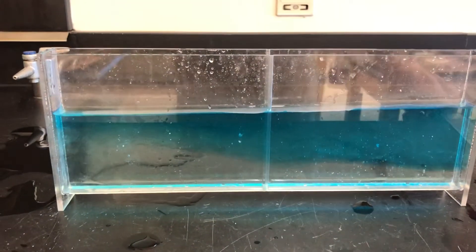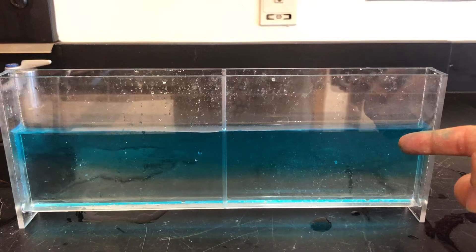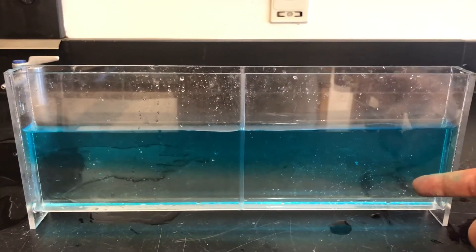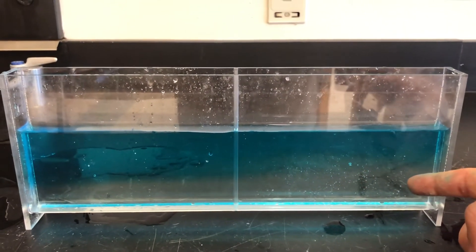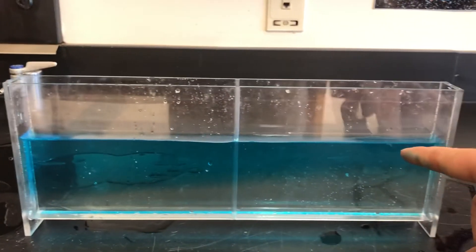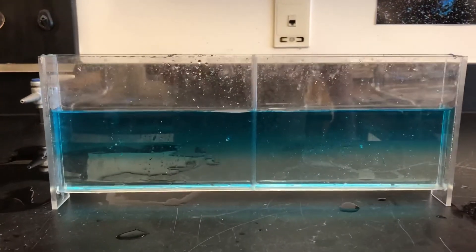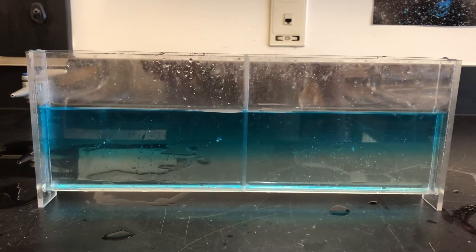The fresh water I colored with food coloring, so it looks like it's almost floating on top of the salt water. The salt water is more dense so it's gonna fall all the way to the bottom of the container. The fresh water, which is gonna be blue, is gonna be completely on top. You get that really nice delineation between the fresh water and the salt water.